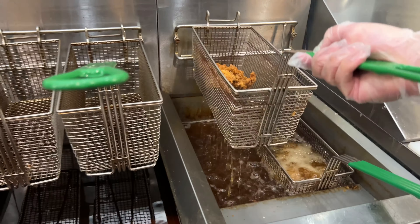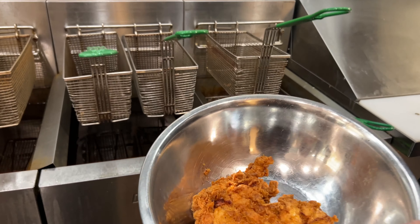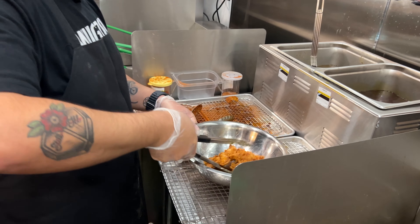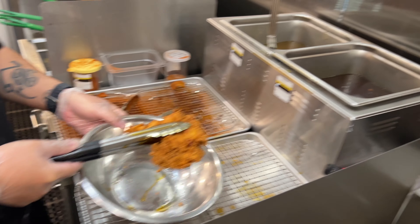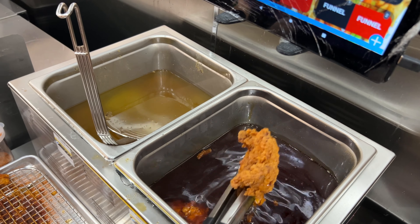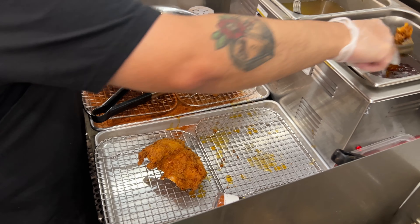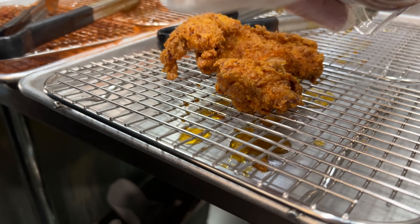All right, so our chicken breast is ready. I'm going to take that guy out and put it in a bowl, then go over to the oil station. So we have hot oil here, and we dip our chicken sandwiches and tenders in the hot oil and then season them. You'll see this tender go for a nice little swim. And so this is so the seasoning can really stick to it.